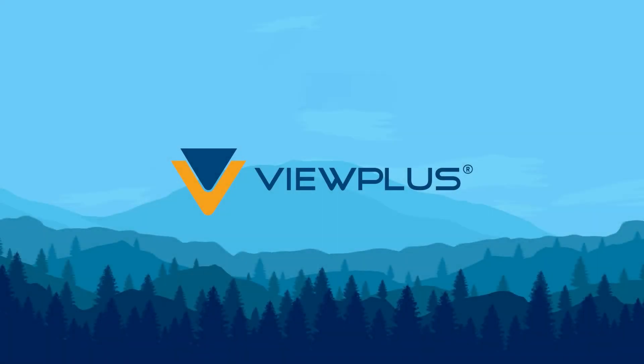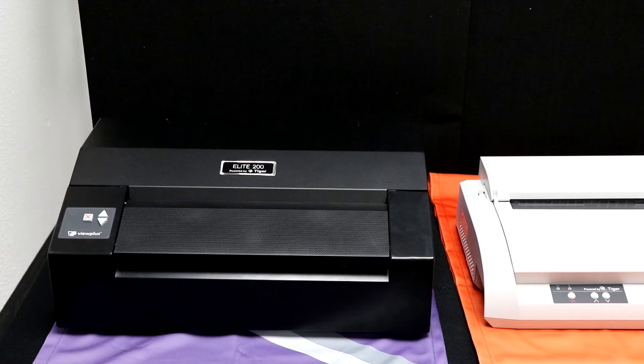Welcome to ViewPlus Technologies Overview. Our production Braille and tactile graphics printers include the Elite 200 and the Premier 100.